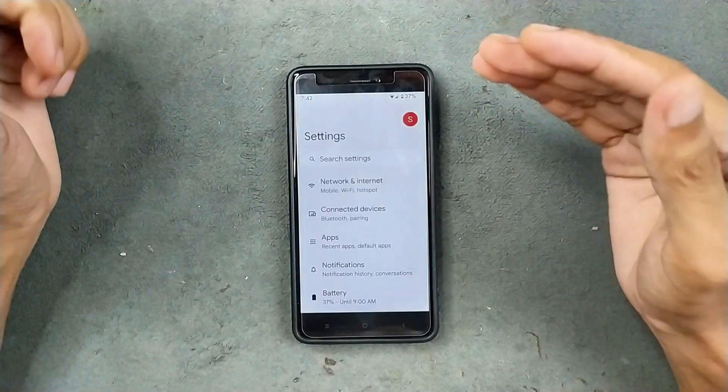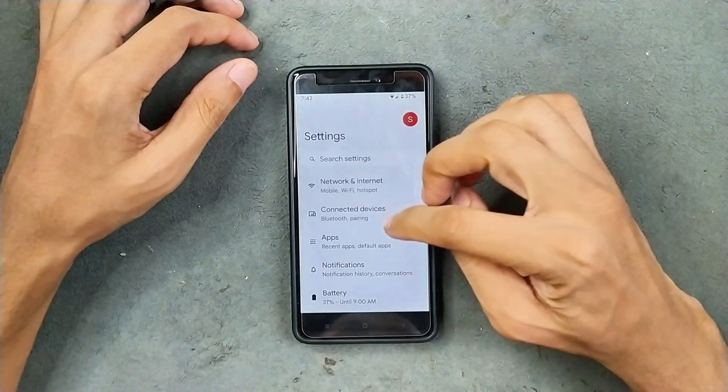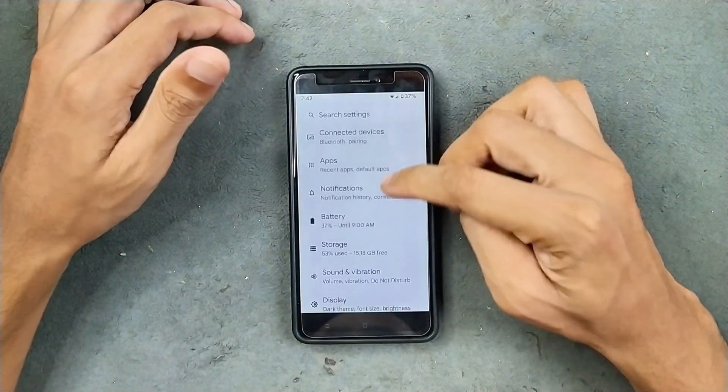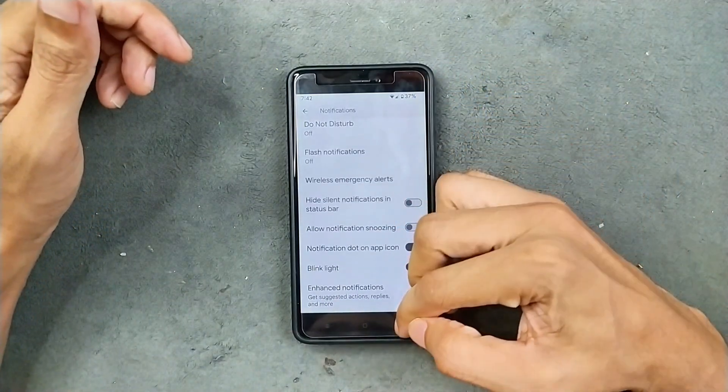In terms of network — Wi-Fi, Bluetooth, hotspot, VoLTE and VoWiFi — everything is working fine. I haven't faced any issue. Notifications, as you can see, are pretty much similar to all other ROMs. Nothing new here.